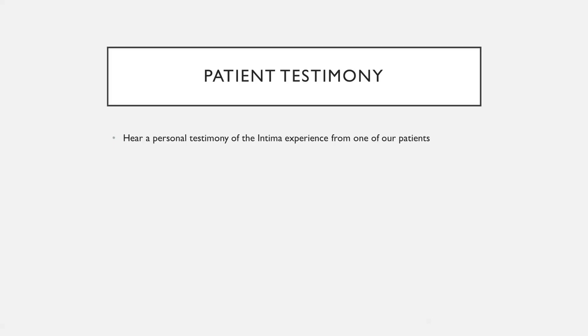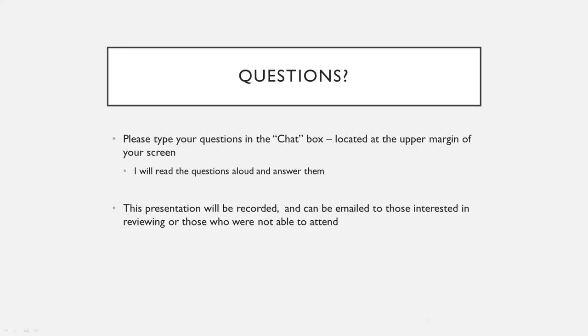Next we'll open up the chat session so you can ask some questions. There's a little blue bar at the top — hover over it and there's a little chat bubble. Open that up and start typing your questions, and I'll read them out loud so everybody can hear and I'll try to answer them.